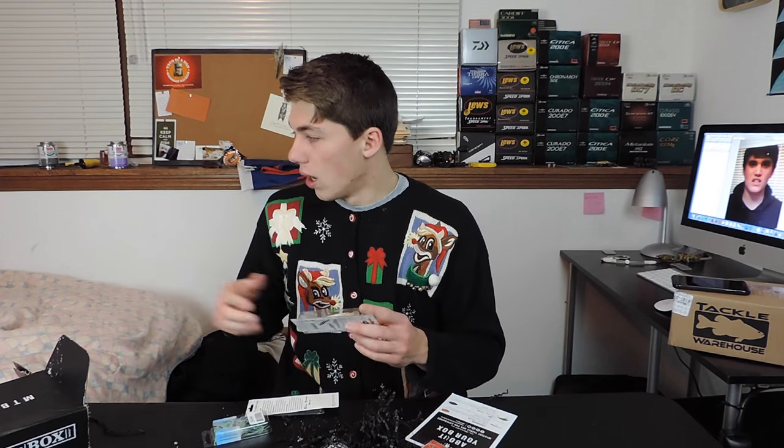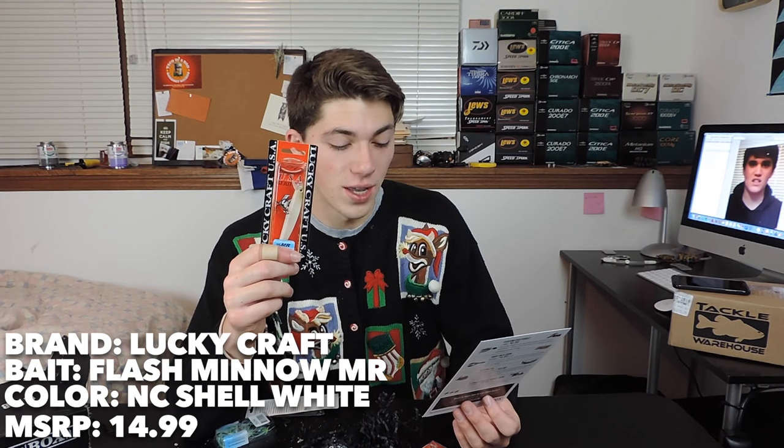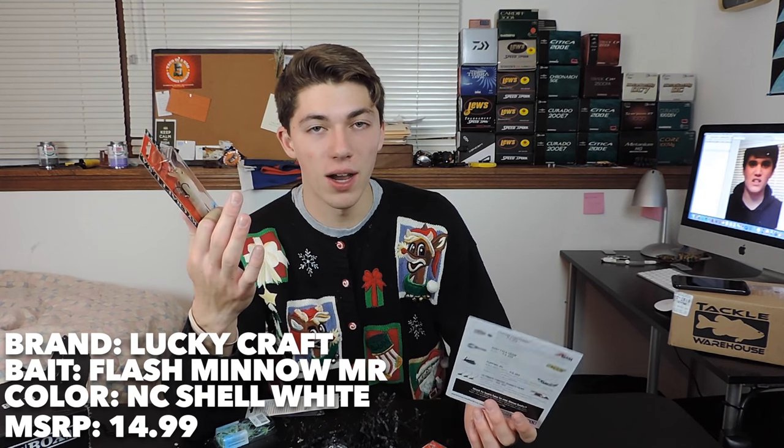First lure we got right here — we've got the bait card. This is the Flash Metal by Lucky Craft. MTB is starting to put Lucky Craft lures in their boxes, which is pretty sick, because Lucky Craft is a pretty high standard bait. And they're actually putting these in some of the regular Bass Box as well.